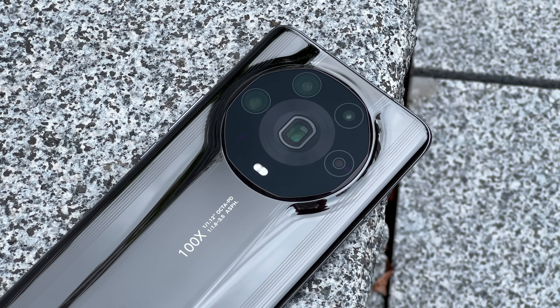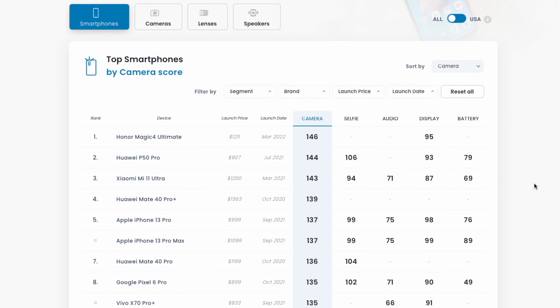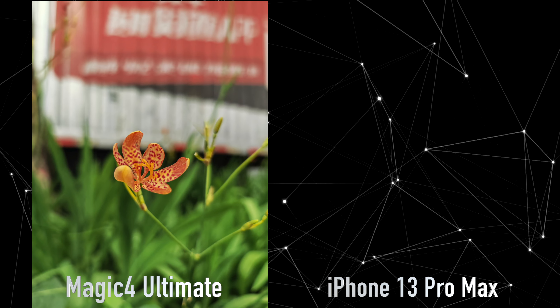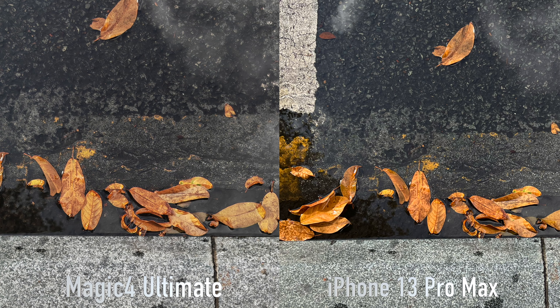Then we get to the camera system, which as I mentioned before is the top ranked camera system on DxOMark with the highest score ever. Is this the best camera system ever? No, but it's up there with the best. There is actually a lot more detail from the Honor Ultimate, thanks to its higher megapixel count, but it's only when you crop in closer that you can really see these details.